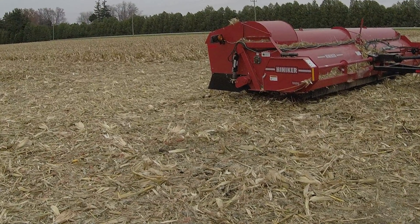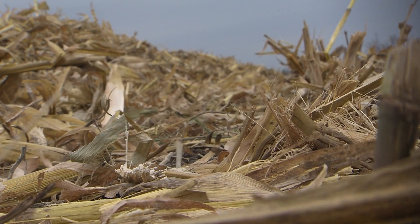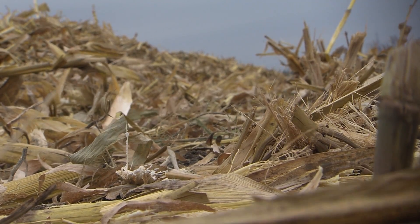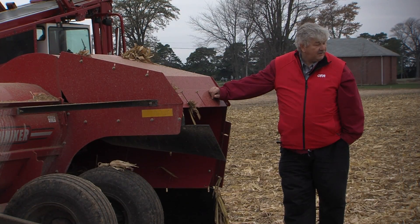As you can also see, there's still lots of residue left on this ground to ensure soil quality is met. Even with the wet conditions we've had this season, you'll notice there are no issues of rutting or compaction occurring.